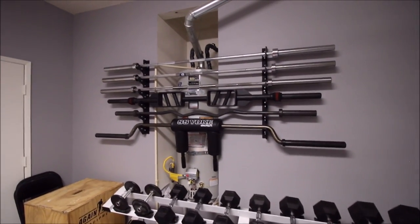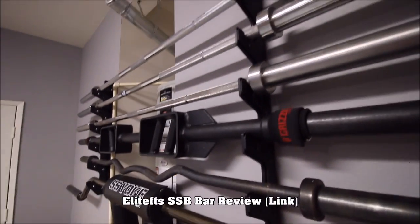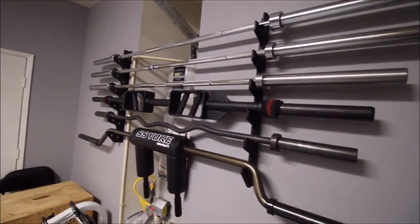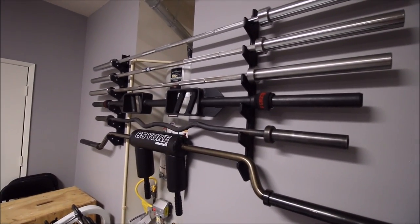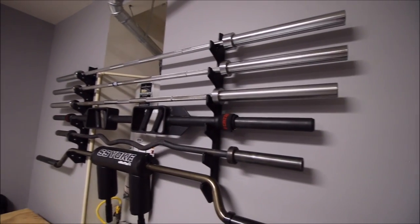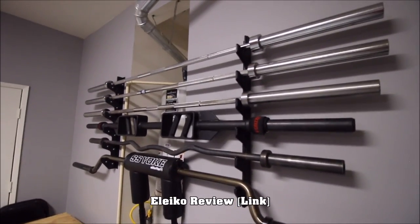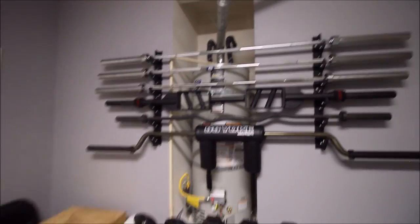I got a six bar holder chilling right in front of my water heater — kind of hides the eyesore, looks pretty cool. I questioned the weight capacity of this six bar holder before, but it was up in my last garage for some time and this one seems to not be budging whatsoever. I got my Safety Squat Bar from Elite FTS, an Ivanko curl bar, my Black Widow Training Gear multi-grip press bar, the Ohio Power Bar on top of that, and the Eleiko competition bar — the expensive, big bad boy of my garage gym. And on top of that is just a Sports Authority bar, about 40 or 50 bucks, that I generally use for landmine work so I don't scratch my other bars.